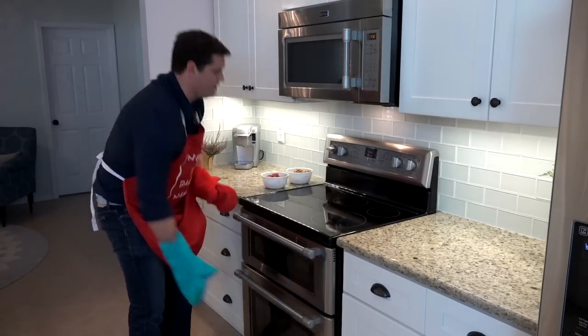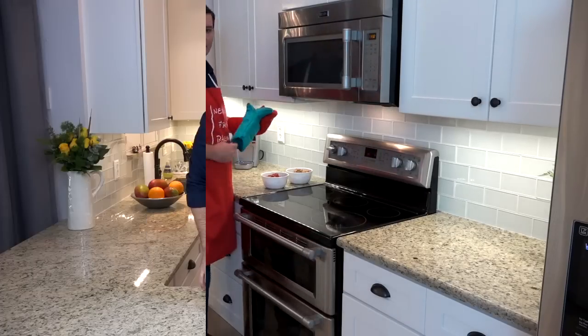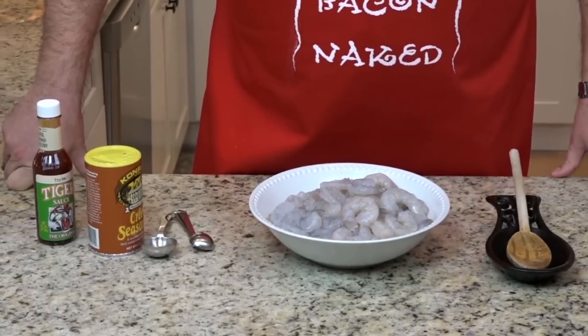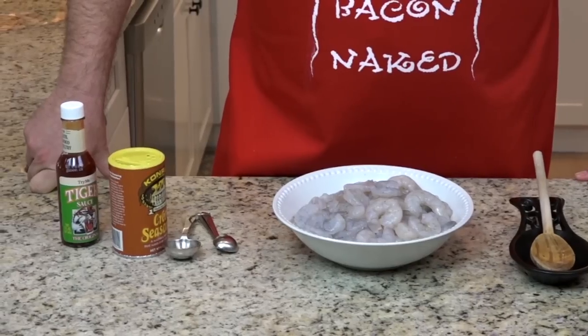That is heavy. That is a lot of goodness. While that's baking, we're going to get our shrimp ready to add to the pot. We don't have to do much with it, but we've got them peeled and deveined already, and make sure you devein your shrimp because — ew.